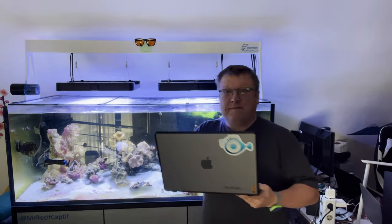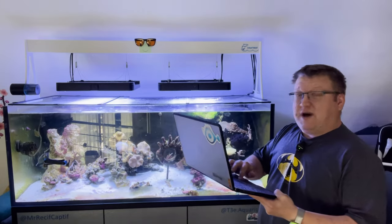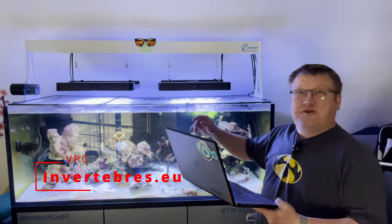J'ai une idée ! Vite ! Allons sur un vertébré pour choisir de nouveaux coraux.